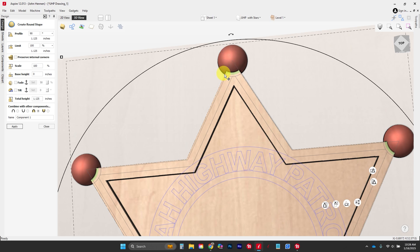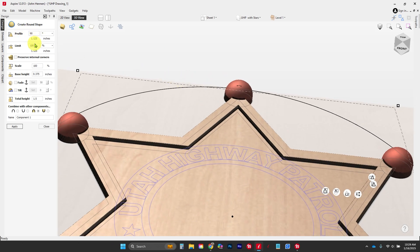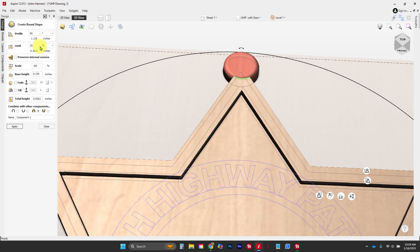I don't want it cutting into the shape, so I'm going to give it a base height — let's start with 0.375 or three-eighths of an inch — and see what it looks like. That actually looks pretty good. I'm going to apply a limit of about 25 and see what it does. I want it bigger than that, so I'll switch over to inches and change the limit to a half an inch.